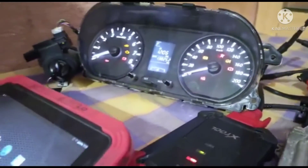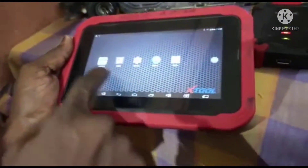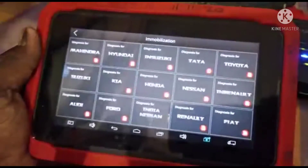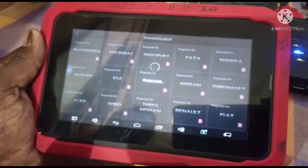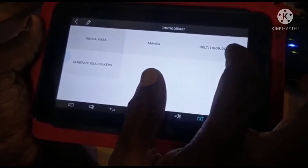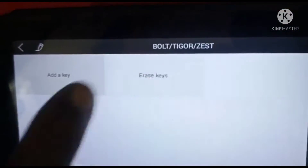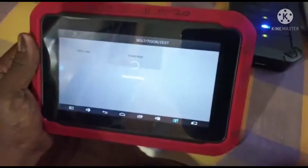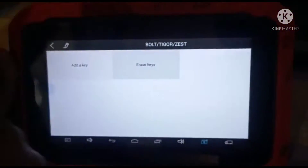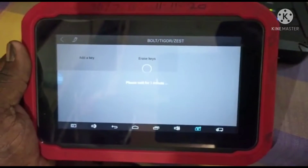Now we are going to clear the key on the X-tool. We will match the key — the key is on.